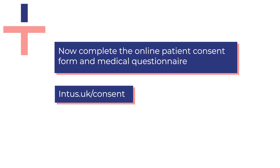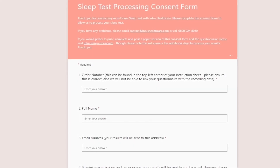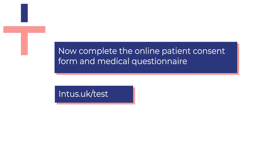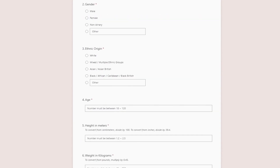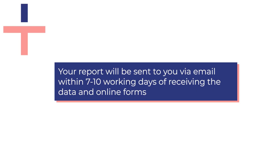You will now need to visit intus.uk/consent on your browser to complete the online patient consent form. Once finished, please visit intus.uk/test to complete the online medical questionnaire. Once we have received your sleep data, you will receive an emailed copy of your results letter within 7 to 10 working days.